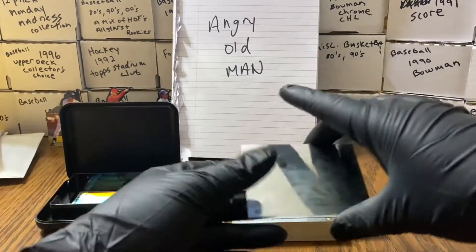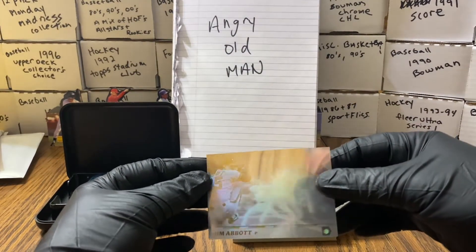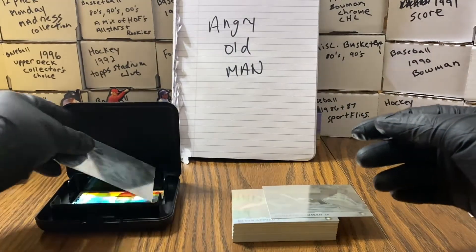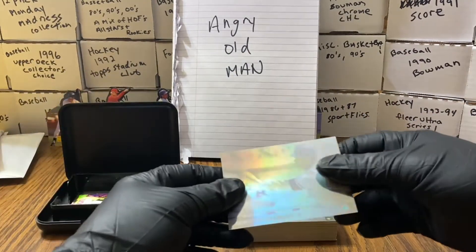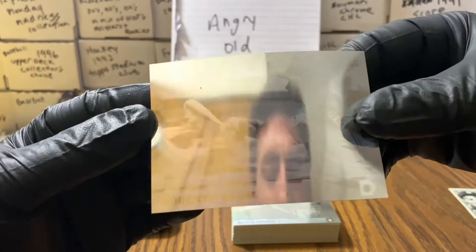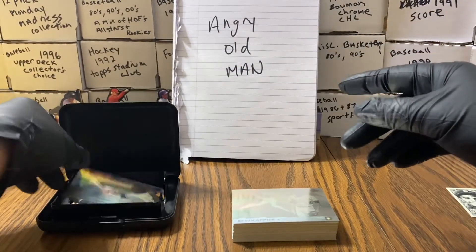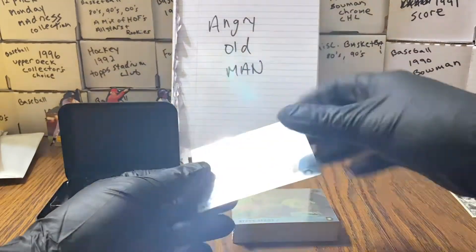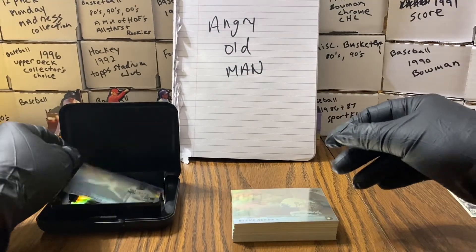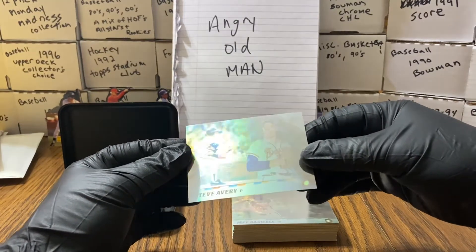I'm not going to spend two hours going through and showing you the different variants, just because they are a thinner card stock. But you can see — the camera's not doing it justice at all. The appearance of these is pretty cool. I don't know if you can see all the names on the camera here. Steve Avery.